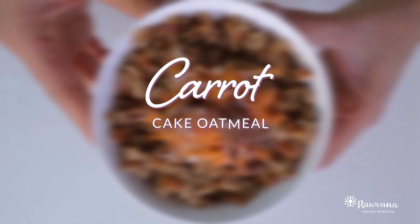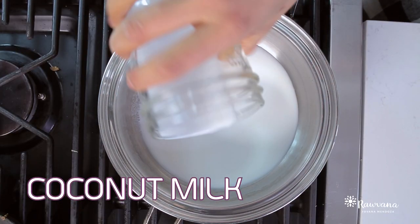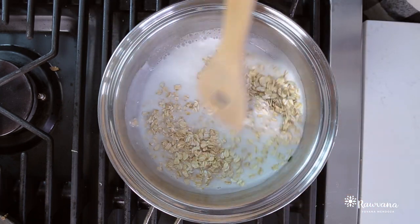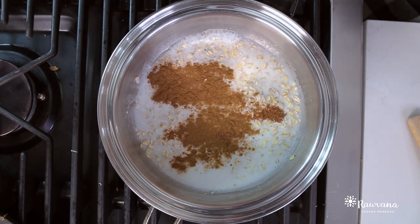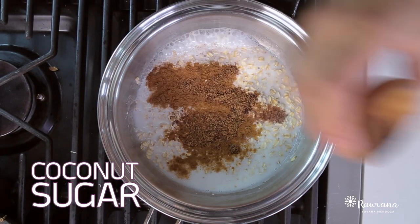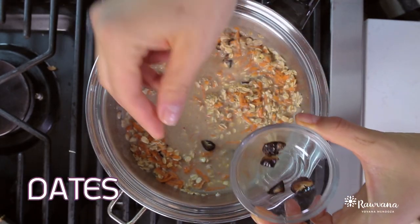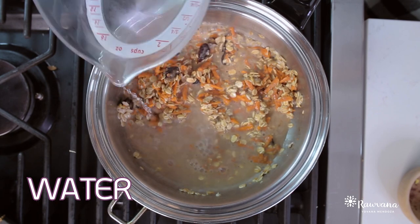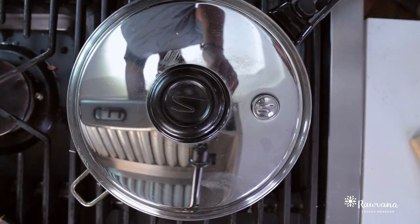Second recipe is going to be a carrot cake oatmeal. If you want to make it a little less chunky, you can add more water or more milk. Cover it and let it cook for around 10 minutes.